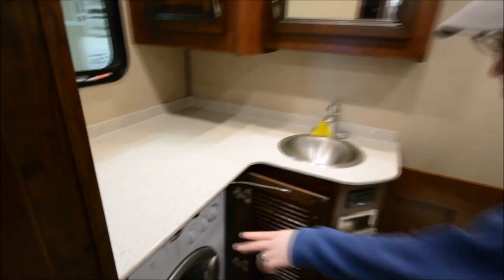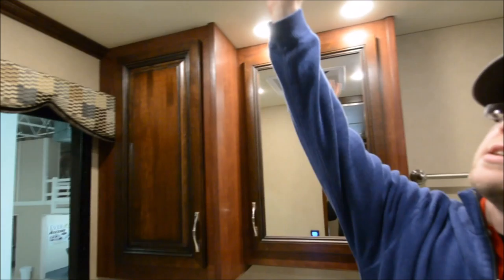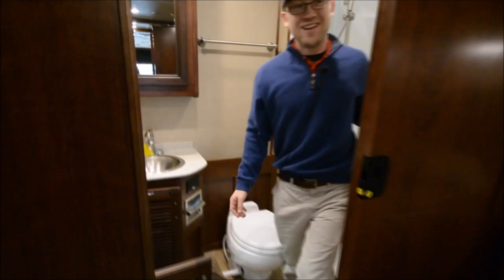Back bathroom — again, solid surface. You do have the washer and dryer in here, a Splendide system. There's another big medicine cabinet and another big storage shelf. You do have Fantastic Fans — I believe three of them in this motorhome — and they all come with covers on them so you can leave them open if you need to. Just a nice big roomy fiberglass shower. You have 84 inches of headroom in this motorhome, so height should never be a problem.